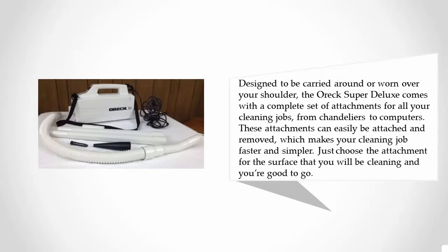Designed to be carried around or worn over your shoulder, the Oreck Super Deluxe comes with a complete set of attachments for all your cleaning jobs, from chandeliers to computers. These attachments can easily be attached and removed, which makes your cleaning job faster and simpler. Just choose the attachment for the surface that you will be cleaning and you're good to go.